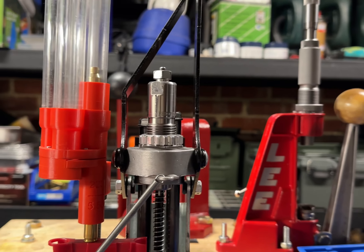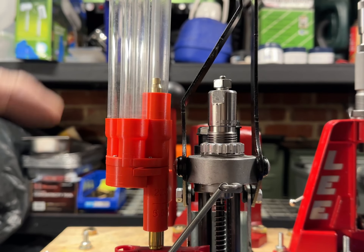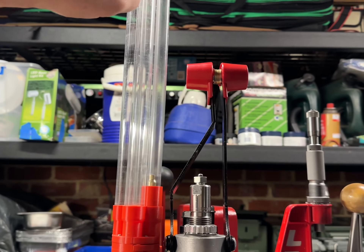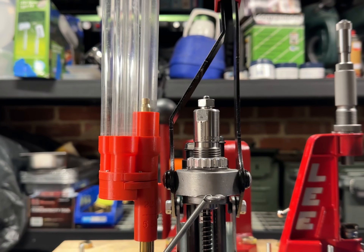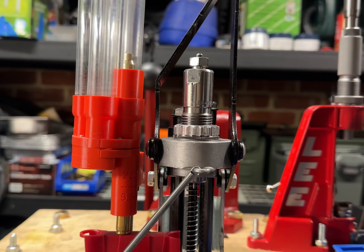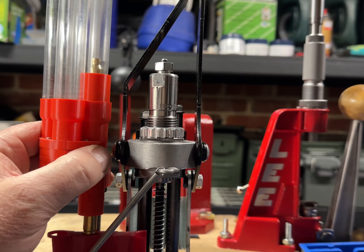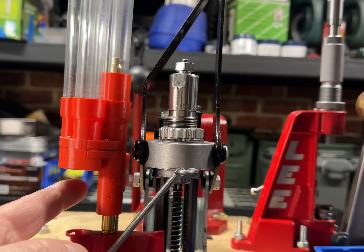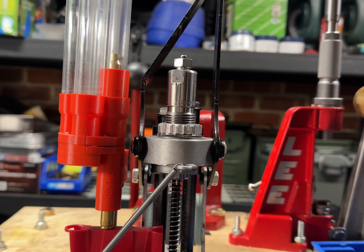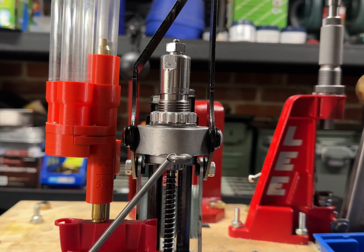You can actually go to the trouble of buying a Dillon feeder, which will connect to the top of one of these tubes so it'll just keep feeding them down, but I think it's around $800. What I've also done is gotten a quick-change calibre system — it's 3D printed. If you've got a 3D printer you could print it yourself, but I don't have one so I had it made for me.